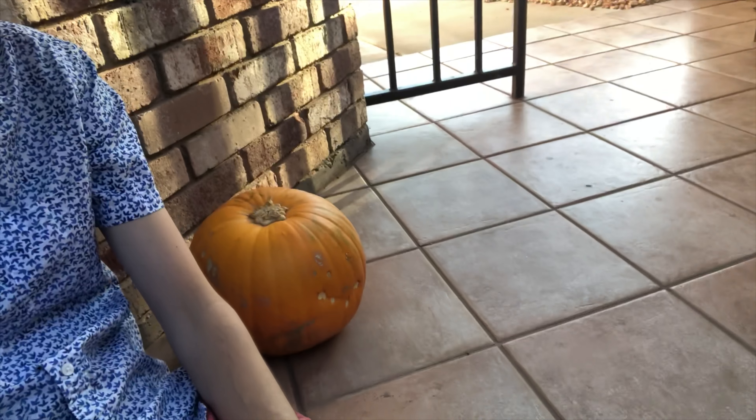Now I know what you're thinking — Parker, wow, carving a pumpkin in July, how did you grow a pumpkin so quickly? Well, actually I got this guy at the grocery store in October and it's been sitting right here on my patio since then. So that's eight months this pumpkin has been sitting here.